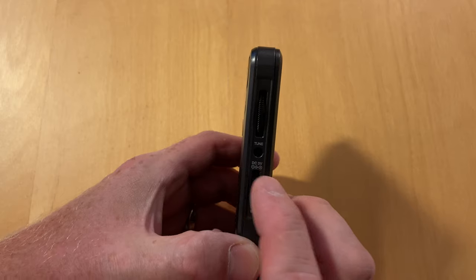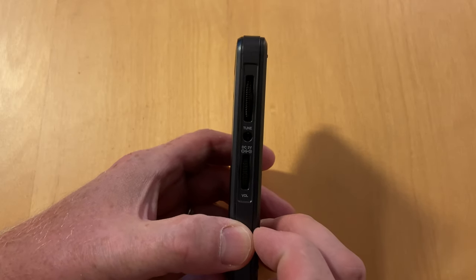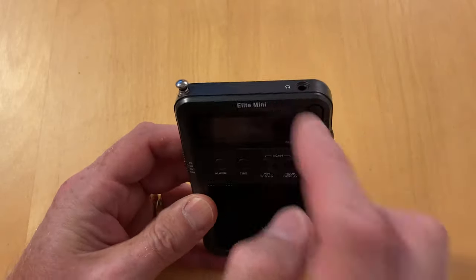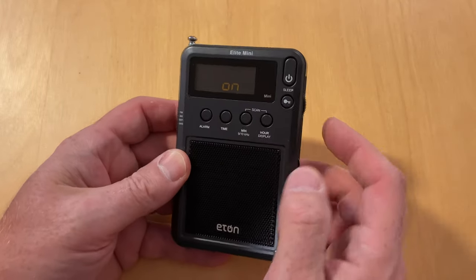It's got a 3 volt DC input on the side, which doesn't charge the batteries. They were obviously running out of space for a plug — why couldn't it have gone up here? But that's not usable.